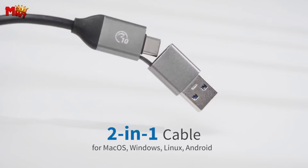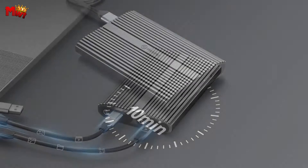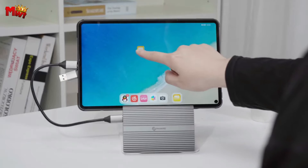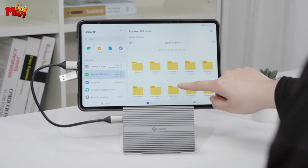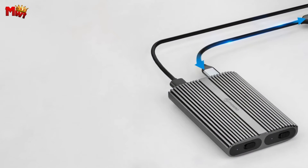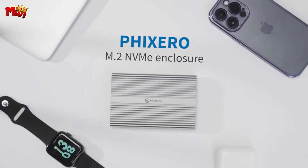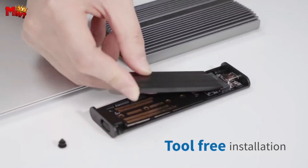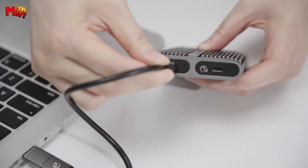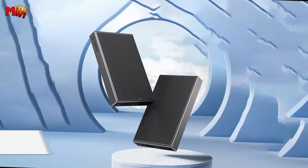Worried about compatibility? Don't be. The RXM2C plays well with M.2 NVMe sizes 2230, 2242, 2260, and 2280. It's a multi-OS champion, compatible with Windows, macOS, Linux, and even Android. One of the standout features is the dual-bay capability — connect two cables simultaneously and read two SSDs independently. That's a game-changer for data management, especially with larger capacities. Fixero gives you the power to organize your data seamlessly.